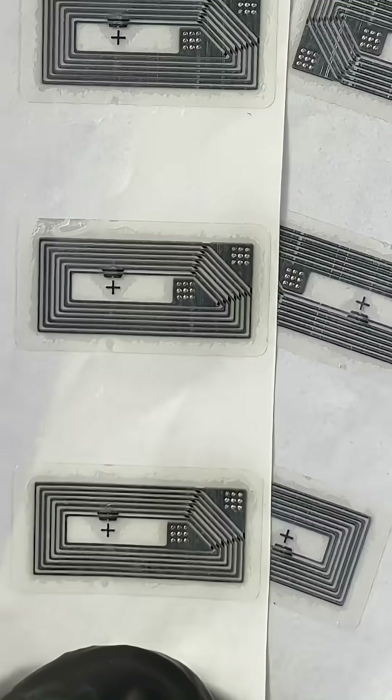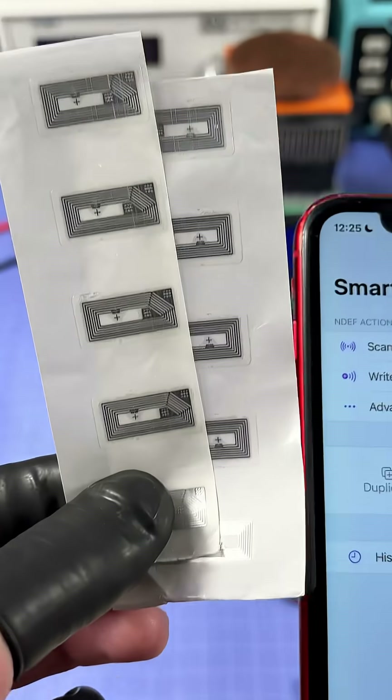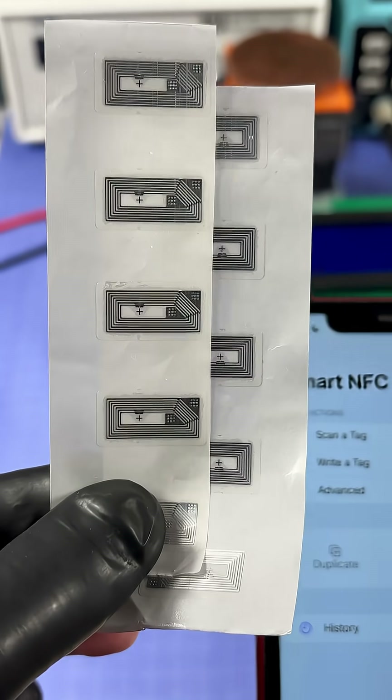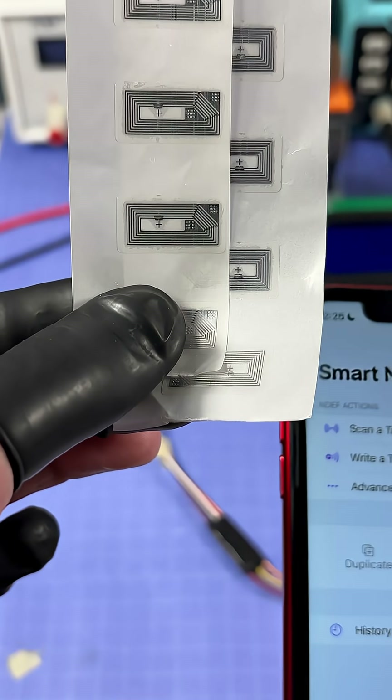These are called NFC memory stickers, and they're far from being ordinary stickers. These are not just stickers — they are memory chips, each one being able to store 144 bytes of data.